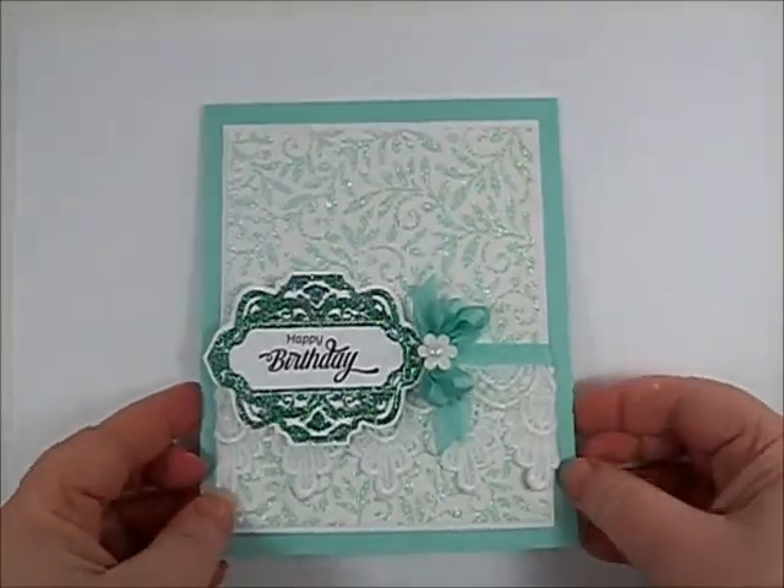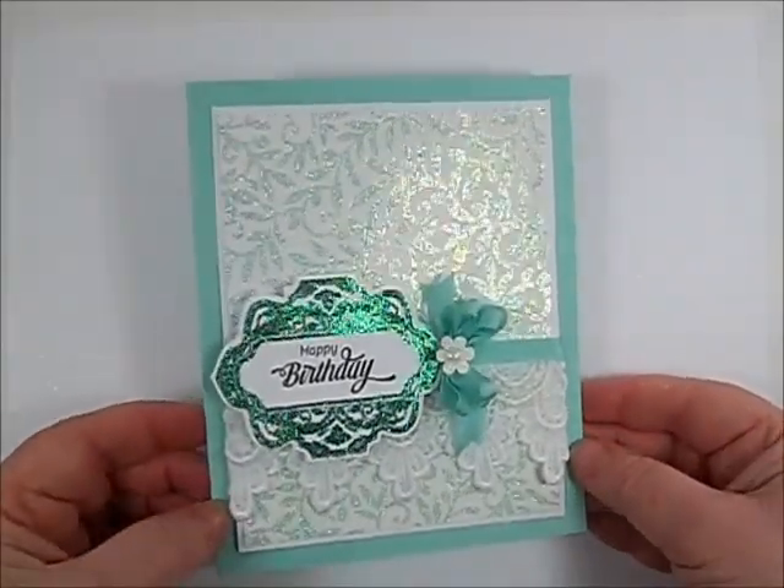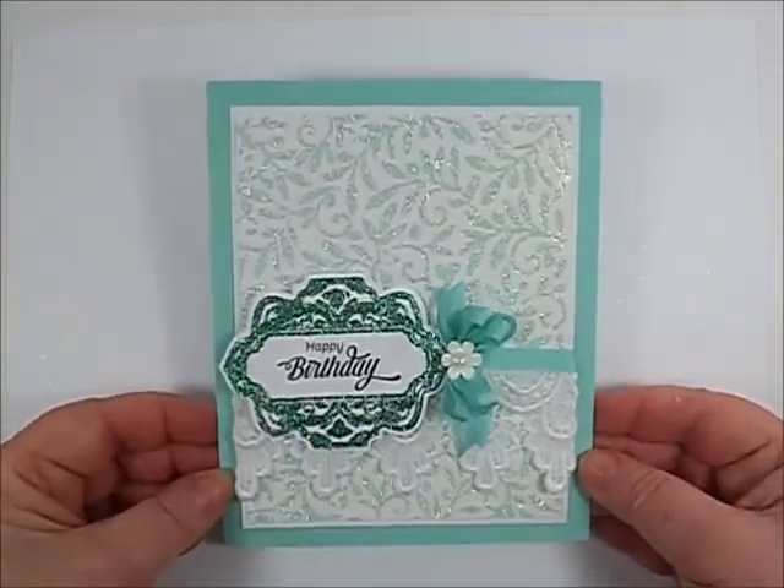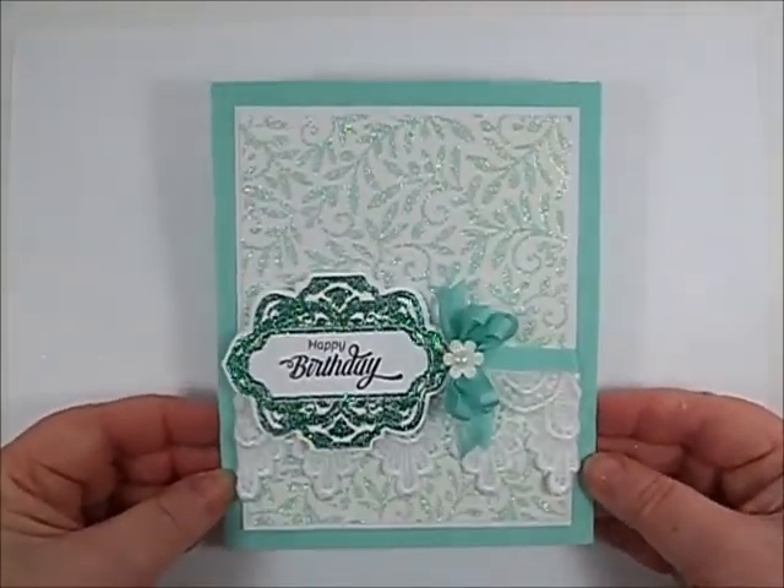Hi everyone, it's Darcy Bruno for Just Write Papercraft. For Tutorial Tuesday, I'm showing you how to stamp with glitter using a special type of glue pad. So let's get started.